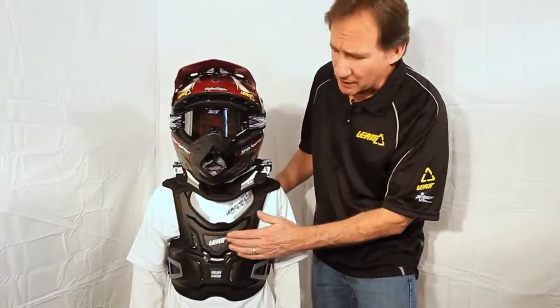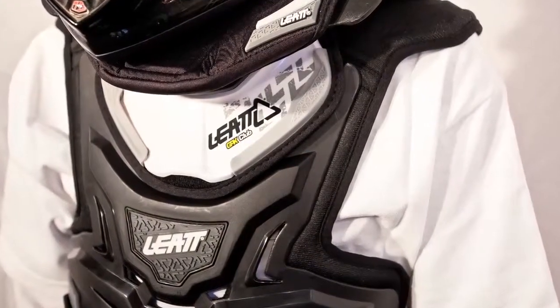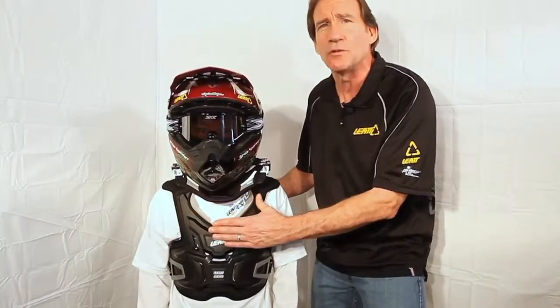Notice in the front of the protector, there's an indentation that goes all the way around here that mimics the shape of the front of the brace. That allows the brace to ride down on top of this protector and still fit properly.